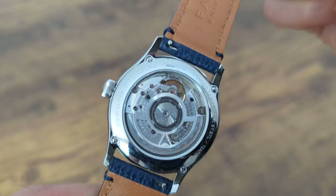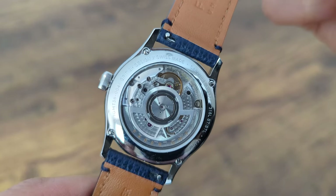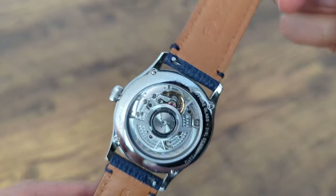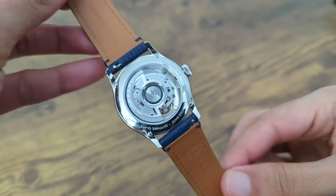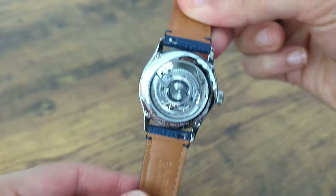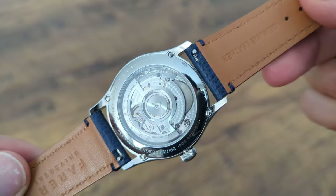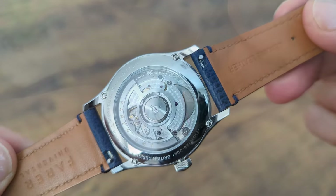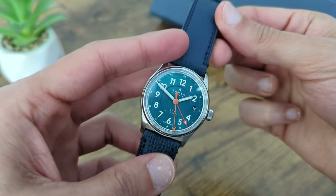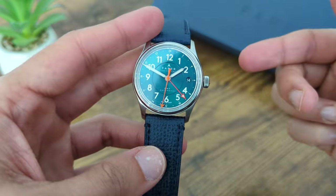The Sellita SW330-2 is an upgrade over the older Sellita SW330 movement, introducing new barrel parts and a new single-toothed hour wheel. What this means to us laymen is that the movement now has an increased power reserve of 56 hours, up from 42 hours offered previously, along with slightly better overall performance. The movement features the GMT complication, hacking seconds, and a quick set date.